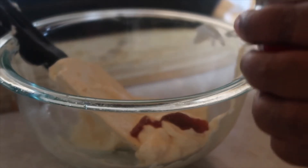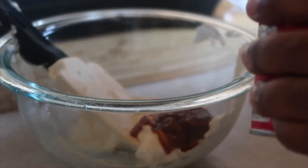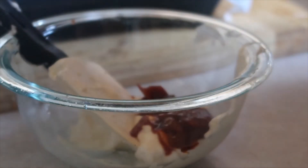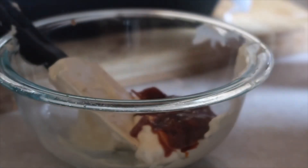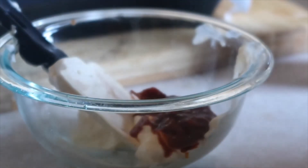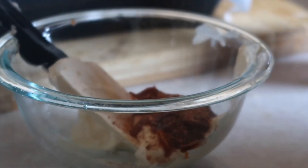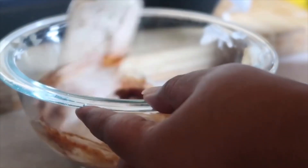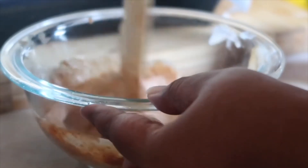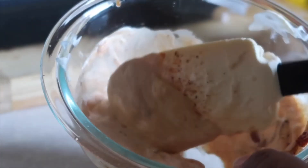I'm going to take some of the chipotle pepper and adobo sauce out, then I'm going to add a little bit of Cajun seasoning, and then you're going to mix it. And there's your sauce.